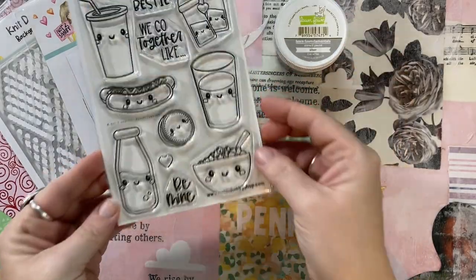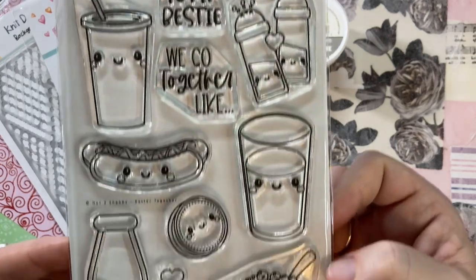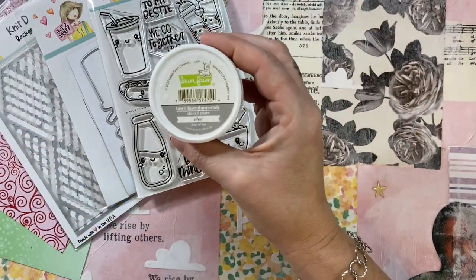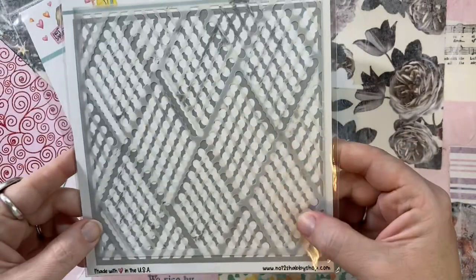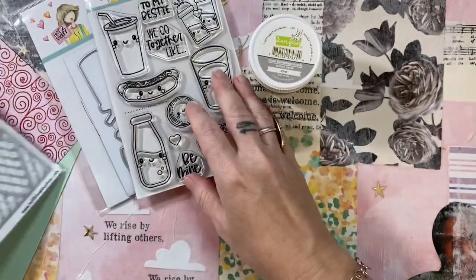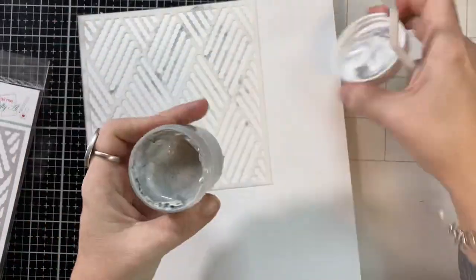Hey, it's Biddy Penny and today I'm playing with Better Together. This is a stamp and you can also get coordinating dies. It's the stamp of the month, and I brought in this Lawn Fawn stencil paste in silver and the stencil which was designed by Crafty Owl for Not Too Shabby. I'm going to be making three A2 cards with you guys today.